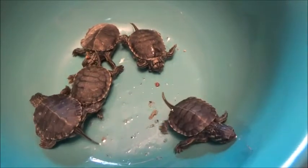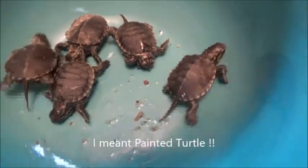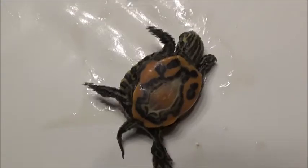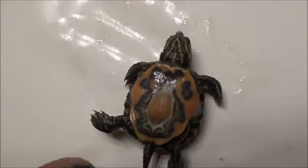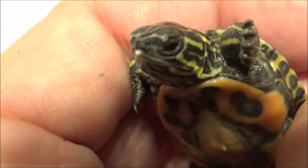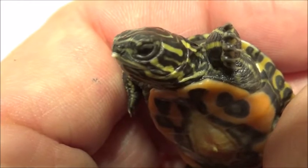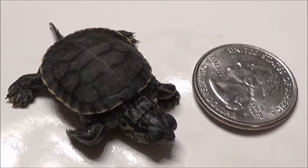Okay, so here are the baby turtles. Out of the seven eggs, only five hatched, and they turned out to be mud turtles. You can see right there their little egg sacs are just about all absorbed, and right there that little white thing is the little egg tooth. And right there you can see they're even smaller than a quarter.